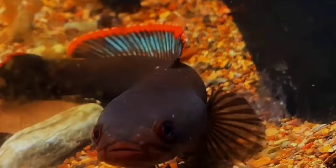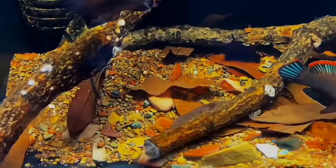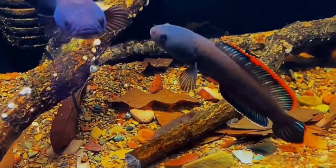The diet of Channa fish broadly consists of meaty foods such as prawns, earthworms, and some carnivorous pellets. You can also feed Hikari carnivorous sinking pellets to these fish. Here are some common varieties of Dwarf Channa fish.